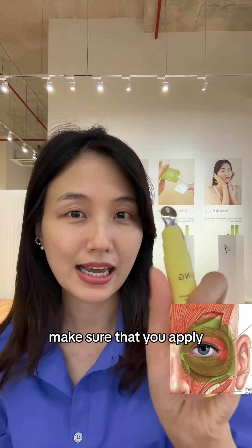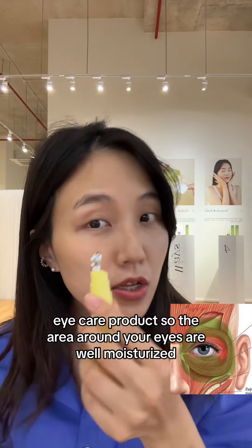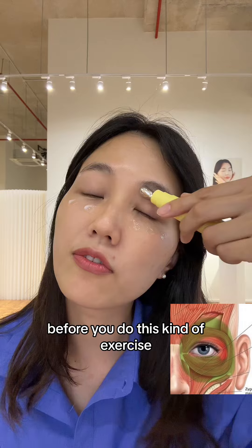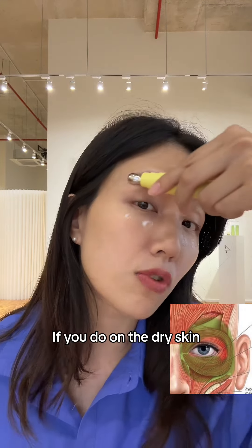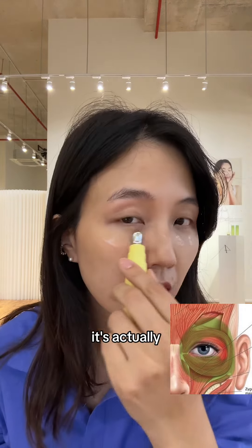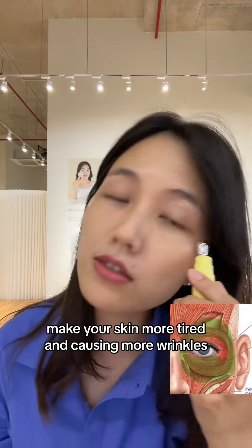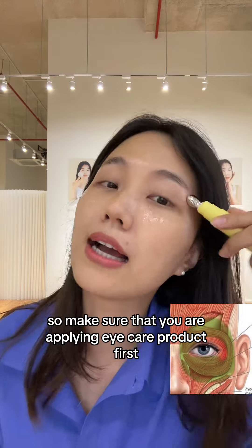First of all, make sure that you apply eye product — eye care product — so the area around your eyes is very moisturized before you do this kind of exercise. If you do it on dry skin, it actually makes your skin more tired and causes more wrinkles. So make sure that you are applying eye care product first.